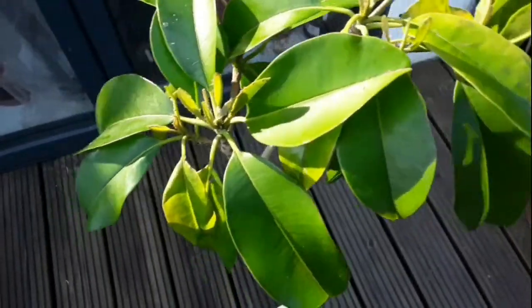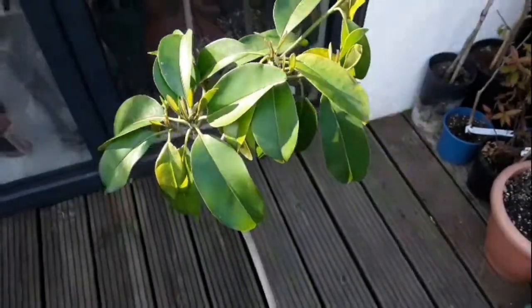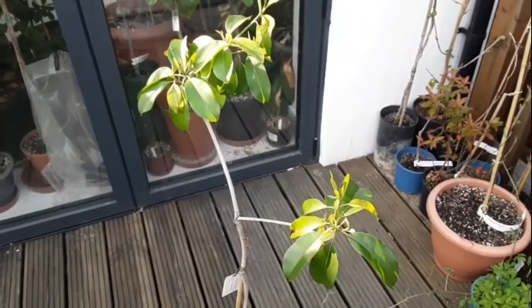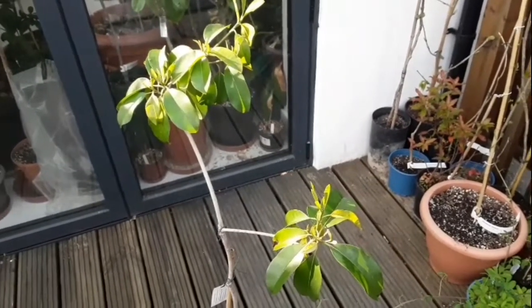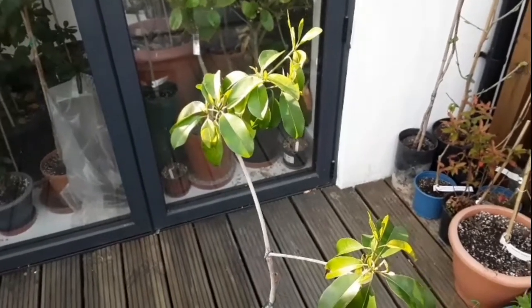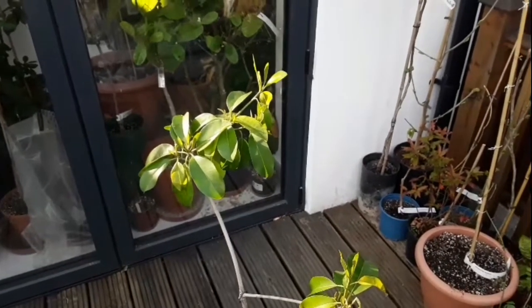Just thought I'd do a quick update for anyone interested in my Sapodilla — show you the whole plant. Looking reasonably healthy after its winter in the kitchen. It won't be going outside till May, but I'm pleased to see it putting out some new growth. Maybe it'll grow a bit more than two inches this year — maybe we'll get four or five inches growth out of it. I'll try and keep it well fed and see what happens.